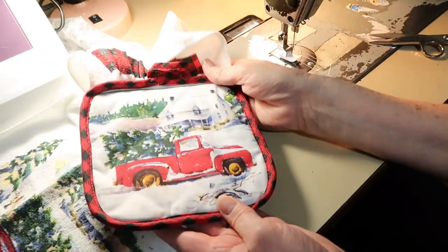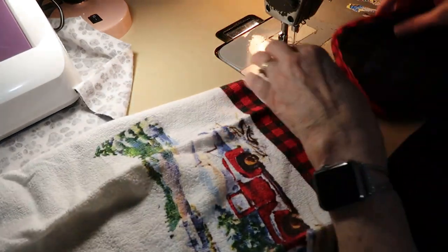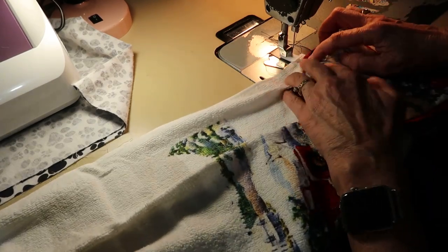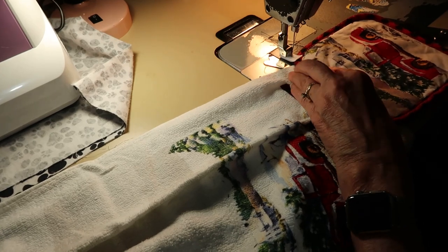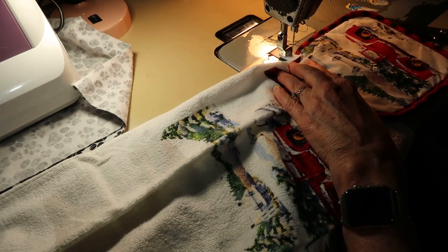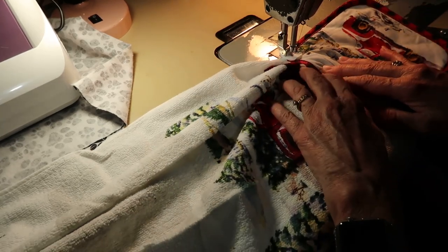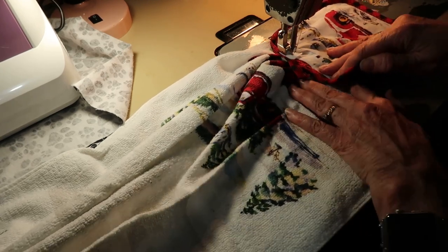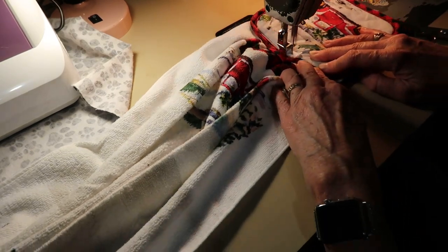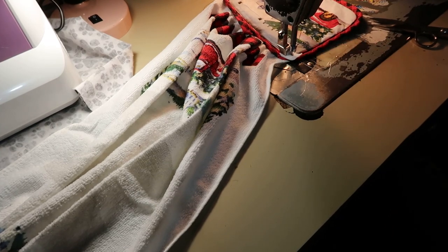Okay, that's all that is. Now let's do the other side. That took like two seconds. Just get it kind of gathered there and gather it in there. These make great gifts too. Do your back stitch and you are done.